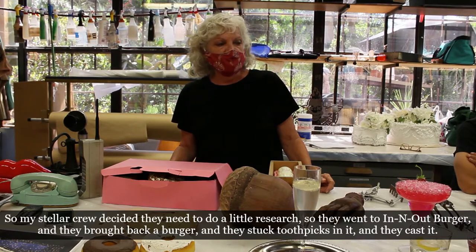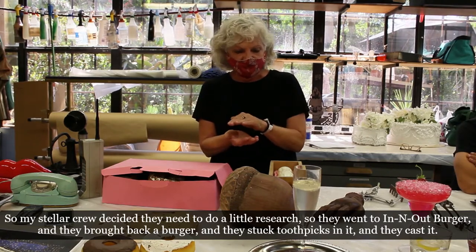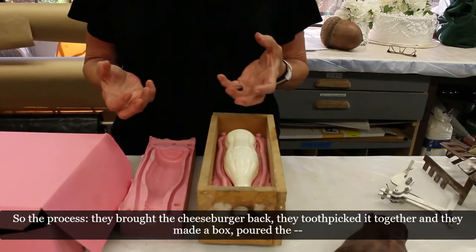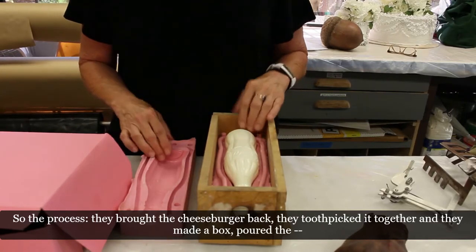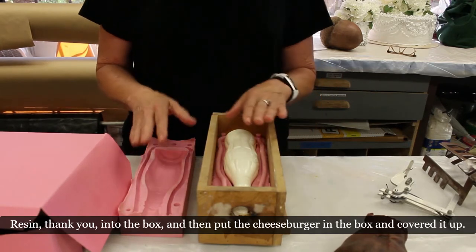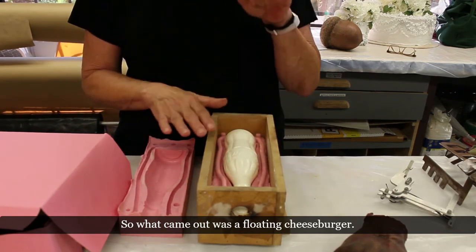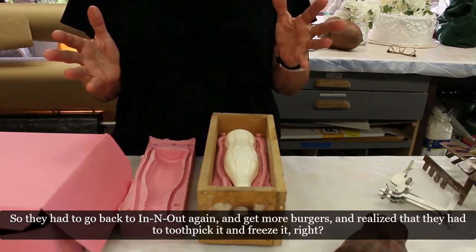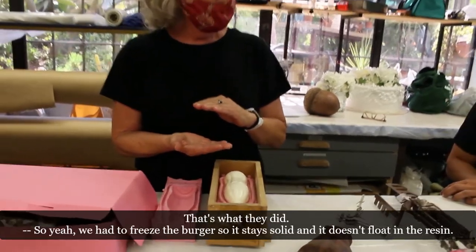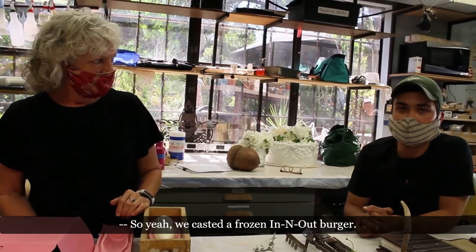My crew did research — they went to In-N-Out Burger, brought back a burger, stuck toothpicks in it, and cast it. They made a box, poured resin into it, and put the cheeseburger in and covered it up. What came out was a floating cheeseburger. They had to go back, get more burgers, toothpick them, and freeze them so the burger stays solid and doesn't float in the resin. So we cast a frozen In-N-Out Burger.